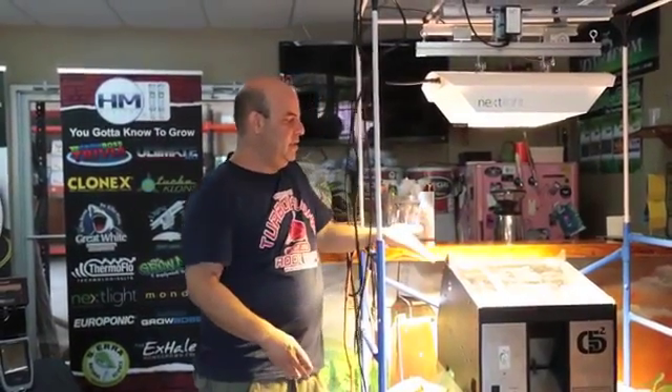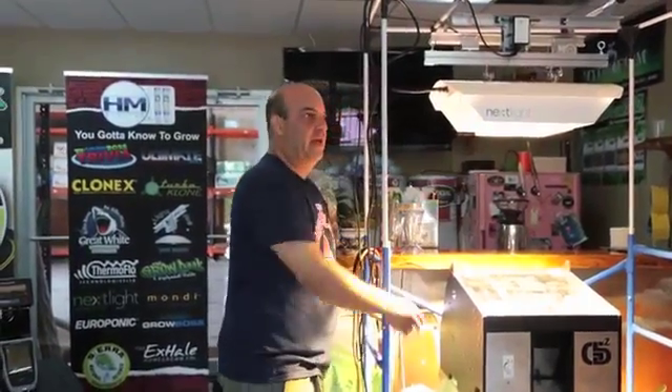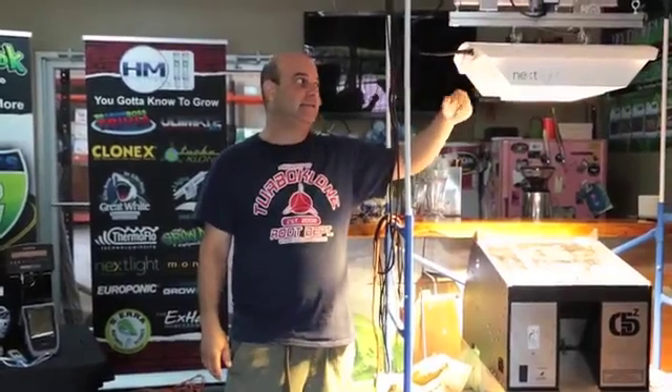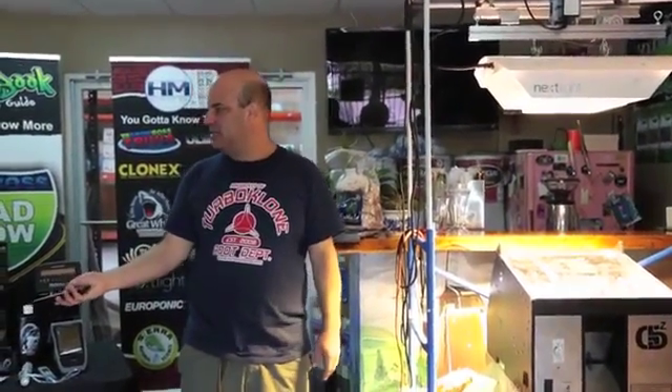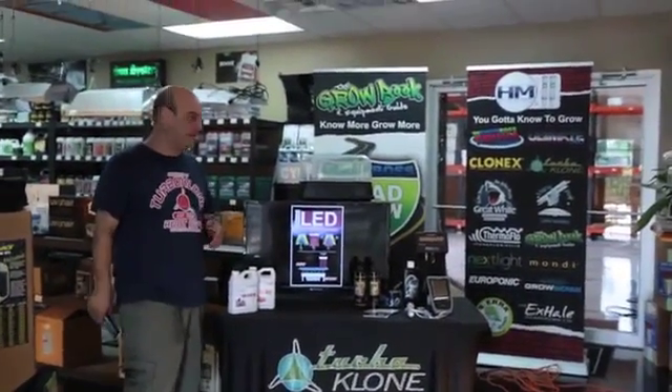So here's the edge of the light. You can see if I move further away, the angle looks something like this. If you've got a 4x4 space, this is a 550-watt Next Light. It has all the spectrum of an LED plus all the spectrum of an HPS in one. It's 550 watts and it works like a thousand. LEDs have a little bit of magic because LEDs have more penetration than an HPS light. With HPS, you tend to strip the inside of a plant and the flowers end up on the outside because you don't have the penetration.